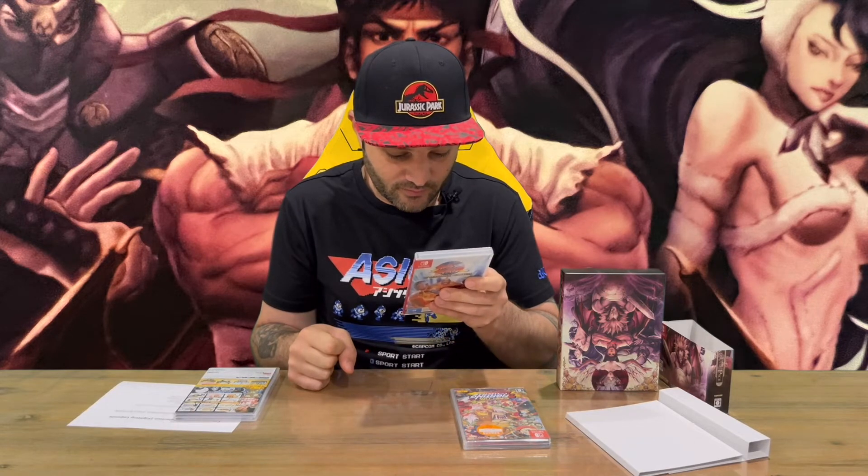Let's run through the games included with the Street Fighter 30th Anniversary Collection. We've got Street Fighter, Street Fighter 2, Street Fighter 2 Turbo, Hyper Street Fighter 2, Street Fighter 2: The New Challengers, Super Street Fighter 2, Super Street Fighter 2 Turbo, Street Fighter Alpha, Street Fighter Alpha 2, Alpha 3, and then Street Fighter 3: New Generation, Street Fighter 3: Second Impact, and Street Fighter 3: Third Strike. Quite a few good Street Fighter games in that collection.